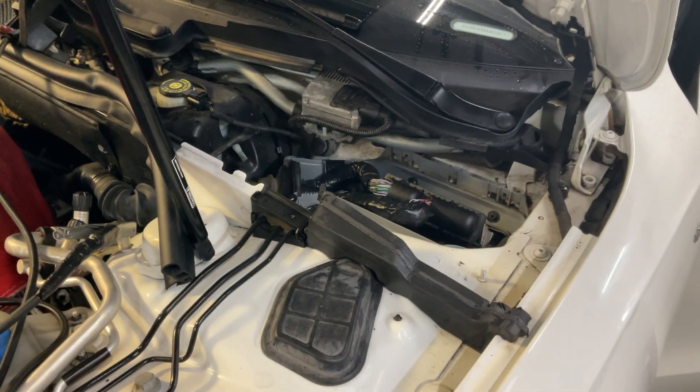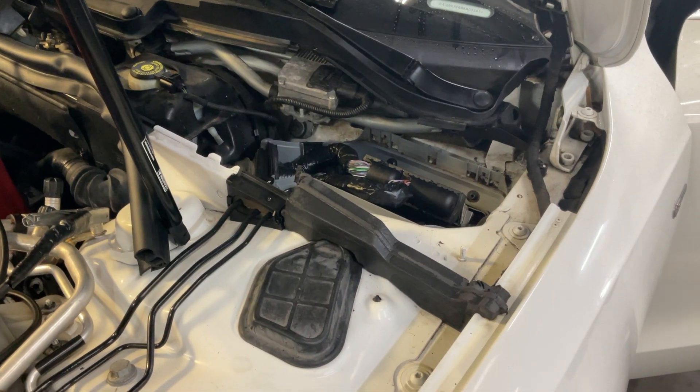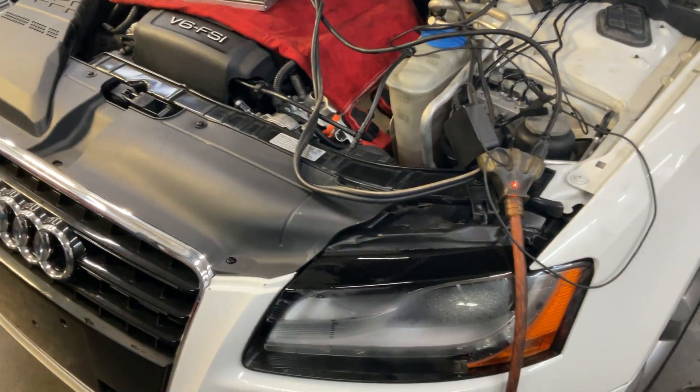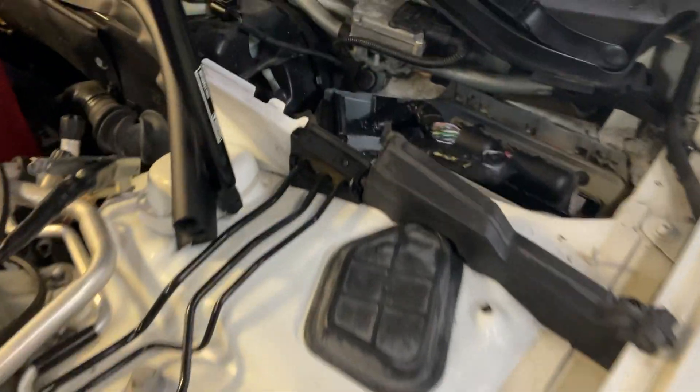I got a 2010 Audi A5 with a V6 3.2 liter engine. This is me just showing you what the ECM is — the ECM is our J623 — and it goes on the left side under the cowl right here by the wiper motor.